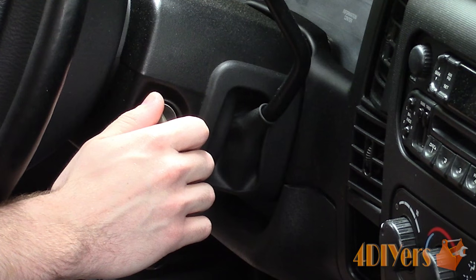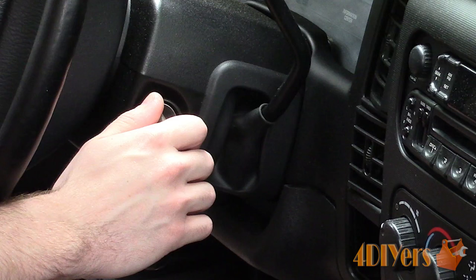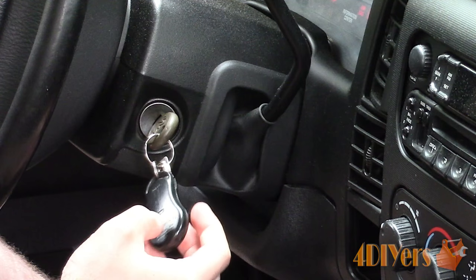For this process you will need a working keyless remote. First, place the key in the ignition and turn the key to the on position, but do not start the engine.